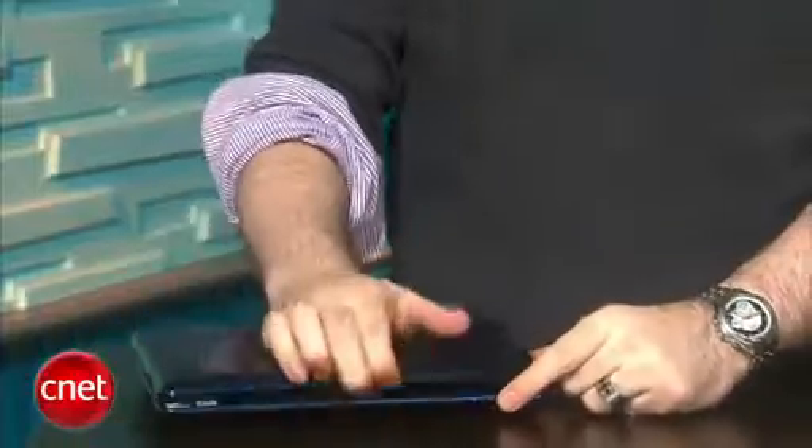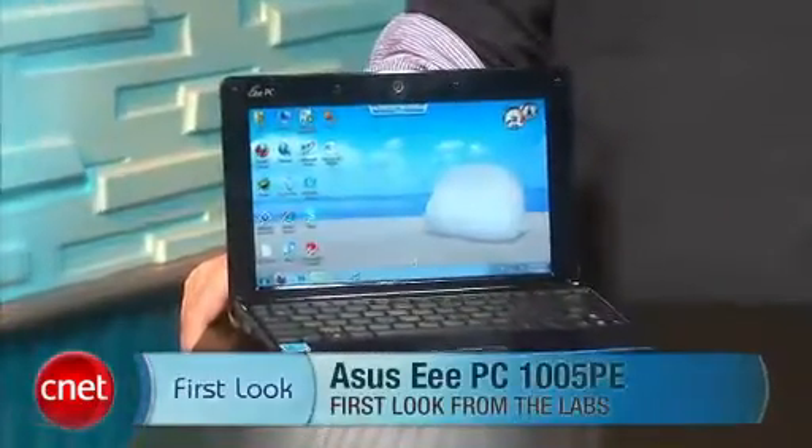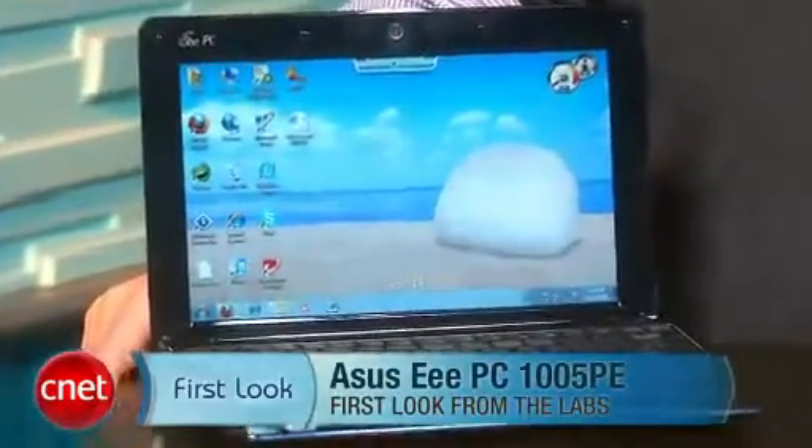So you've got the new Intel Atom N450 and that amazing battery life on one hand, and a slightly older design on the other hand. That means this is sort of a half step between the netbooks of today and the next generation netbooks that you'll be seeing all throughout 2010. It's definitely a step in the right direction. I am Dan Ackerman and that is the Asus EPC-1005PE.